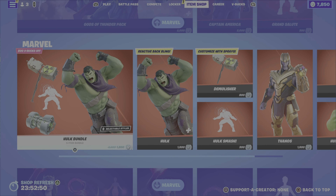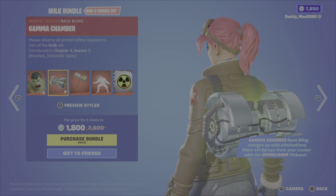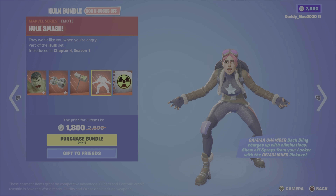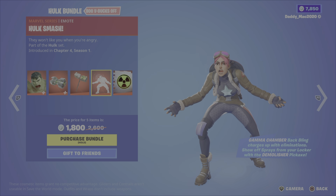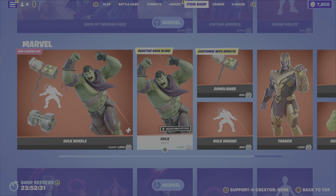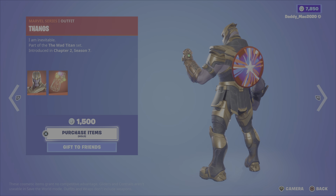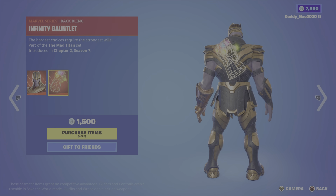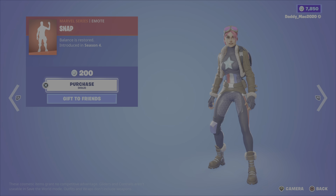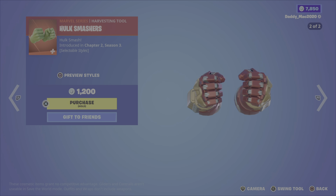Next up in the Marvel category, the Hulk bundle, which includes Hulk himself, the gamma chamber back bling, the demolisher pickaxe, the Hulk Smash emote, and the warning gamma ray spray — 1,800 V-Bucks for the bundle, or you can pick up the outfit with back bling, the pickaxe, or the emote on their own. We then have the Thanos outfit from Chapter 2 Season 7 along with the infinity gauntlet back bling for 1,500 V-Bucks. The snap emote is 200 V-Bucks, and the Hulk smashers pickaxe is 1,200 V-Bucks with two styles.